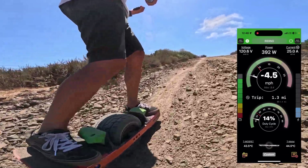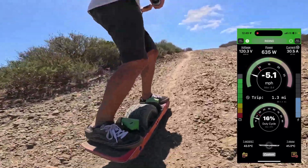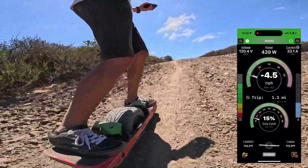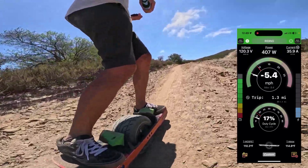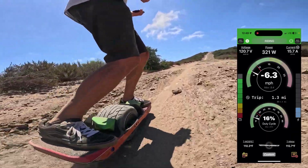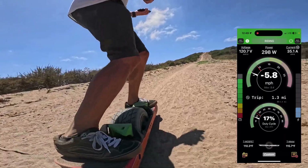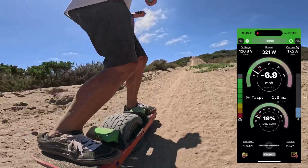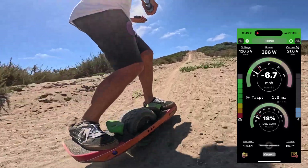You can see my speed is reported as negative because I'm going backwards, but it shouldn't make any difference. Temperatures are looking in Fahrenheit — we are in the 110s both on the controller and on the motor. Being a 150-volt controller with the 30s battery, the MOSFETs tend to get a little hotter than the 20s or 24s controllers out there, but it still stays really cool and much cooler than the GTS controller.